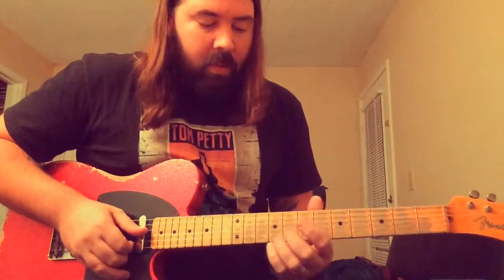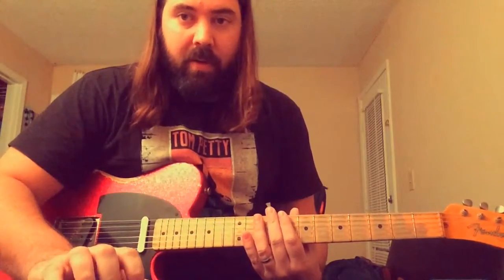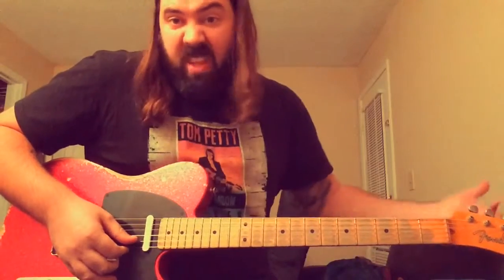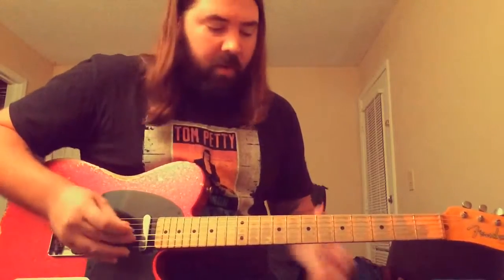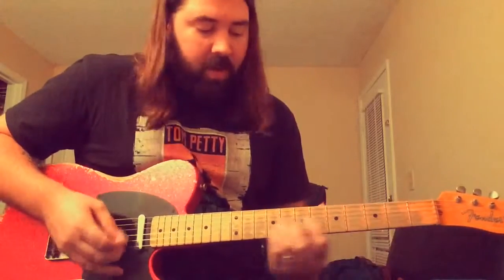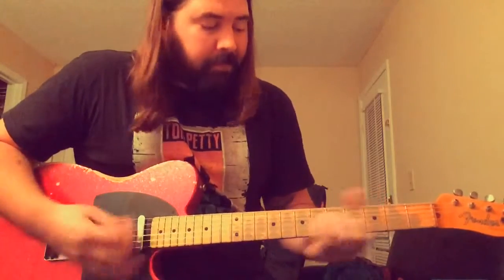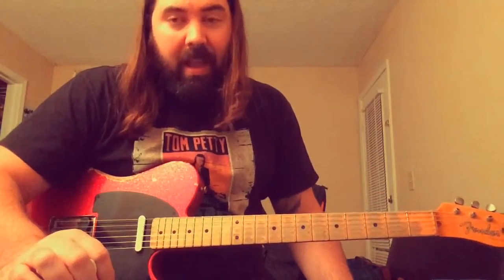It's in the key of E, and when I'm in the key of E I like to use open strings a lot because there's so many of them that are in that key. Especially the high E and high B — those are the one and the five of the key we're in. E's the root note, B's the fifth. They work over pretty much everything, so you can let them ring if you're playing any of the chords, and then add licks on top.